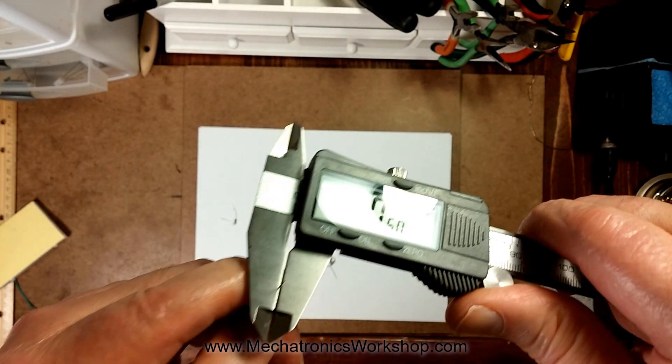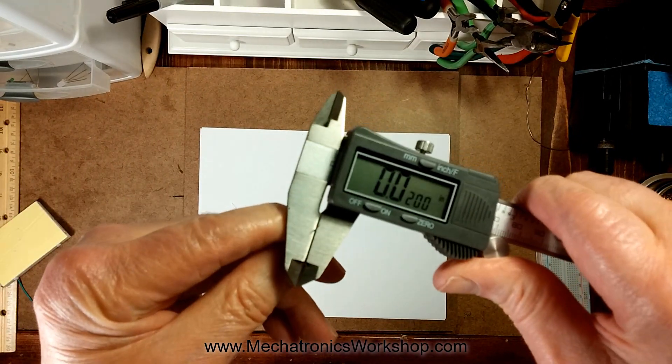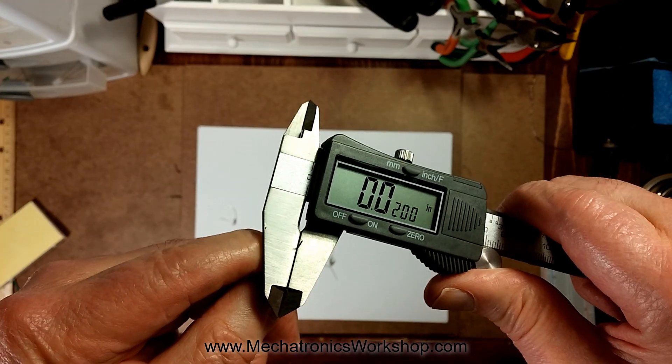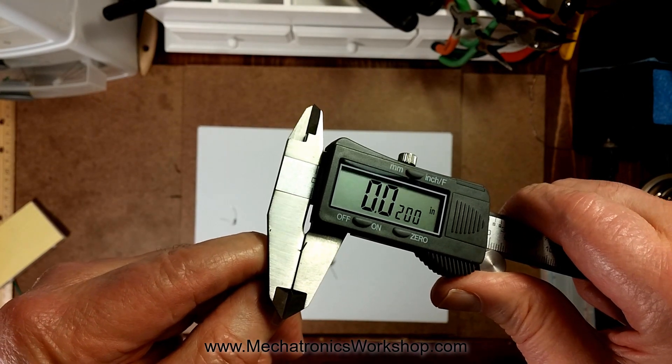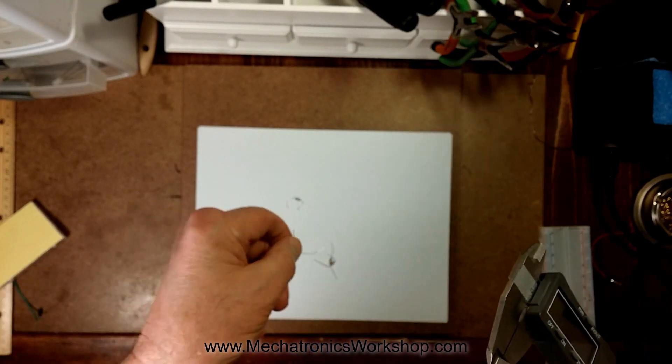Now let's look at the fat, high-quality leads. These leads are 0.5 millimeters, and in inches for folks in the United States, that's 20 thousandths. So 12 to 20 — almost double, almost twice as thick. That's your problem: when you're bending these resistor leads, you've got these junk resistors causing all the trouble.